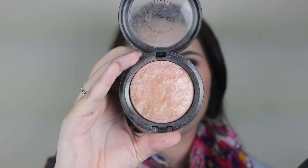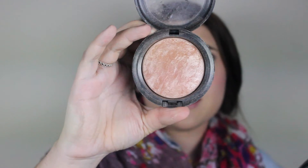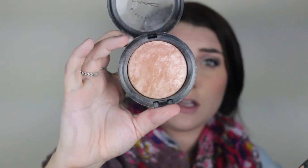For highlight today I'm using Mineralized Skin Finish by MAC in Soft and Gentle — a tried-and-true product I've been using for years. I highlight excessively, especially with glasses, focusing on my cheekbones. I'm obsessed with highlighting and I think it really helps with glasses, so highlight away — highlight your heart out!